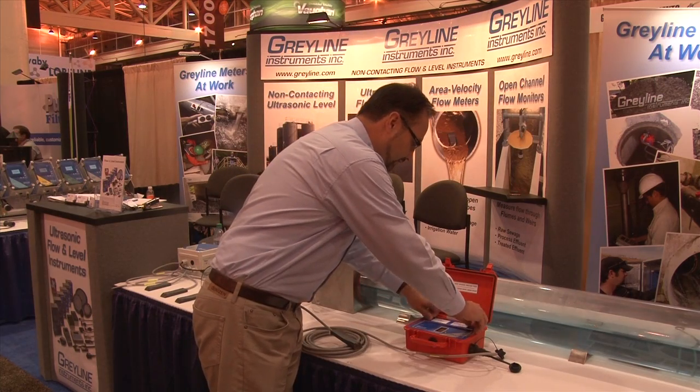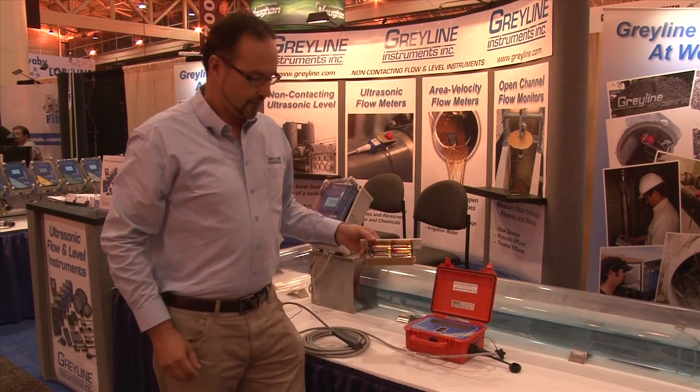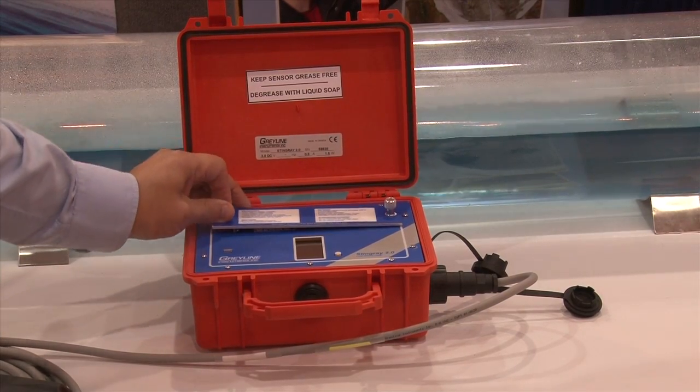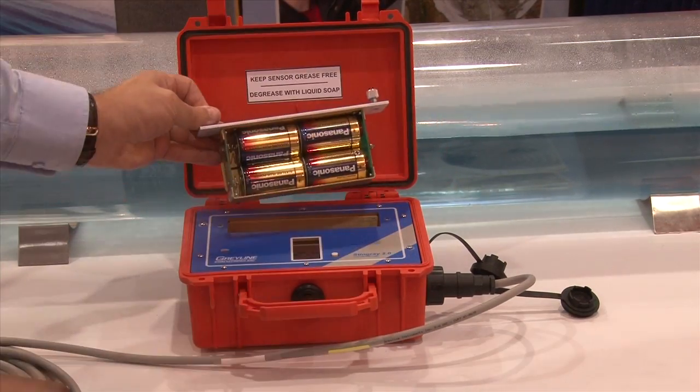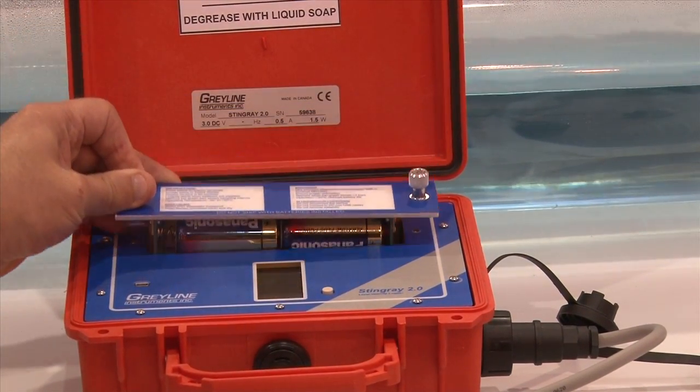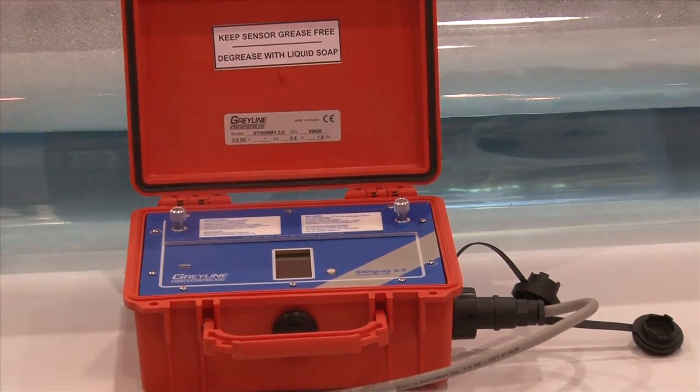The other thing that we changed is the battery compartment. Our unit uses simple off-the-shelf D-cell batteries available at your corner store. Since these units are often used in the field, using ready-made off-the-shelf batteries is much better and much simpler for the end user.